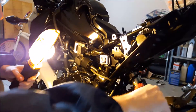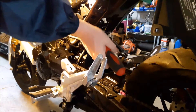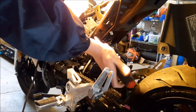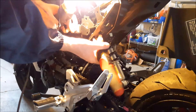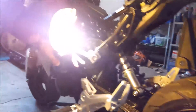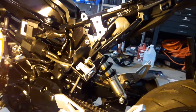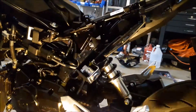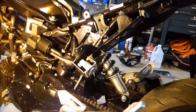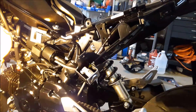Drop it down in there — that way it'll hold it. Now you can see the top of the shock. Let's see what that is. I think that's a 14. I lied — it's bigger than that. Let's try a 17. So that's a 17 up top.